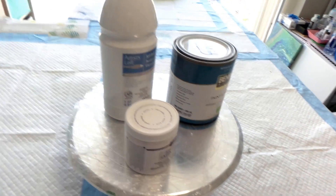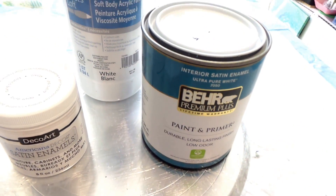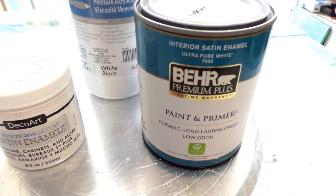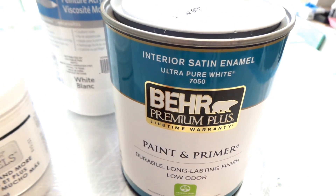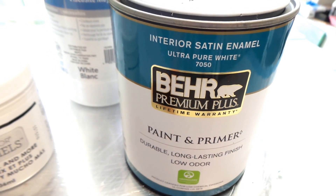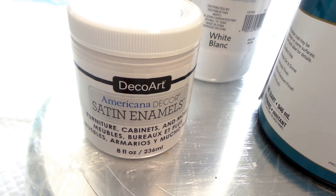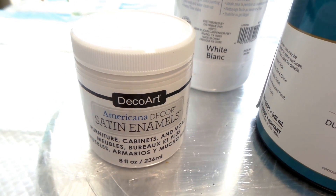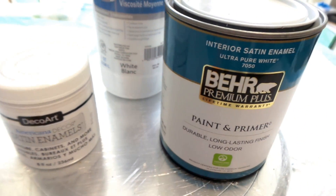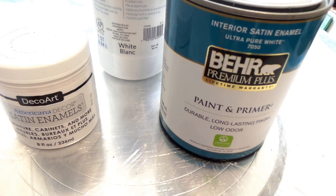I am going to compare Behr's Premium Plus Interior Satin Enamel Ultra Pure White Paint and Primer with DecoArt Satin Enamel that is normally used for cloud pours. I'm sure people have experimented with this in the past, but I just wanted to see it with my own eyes.